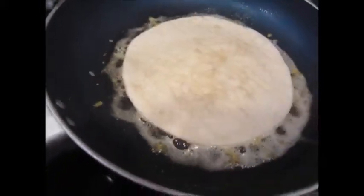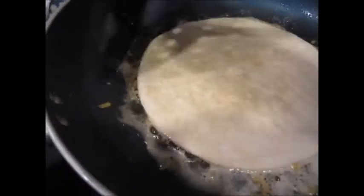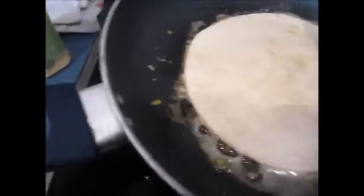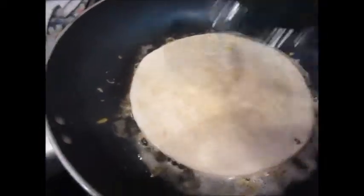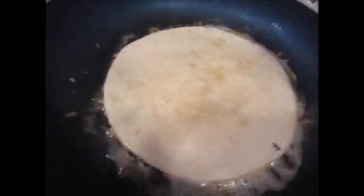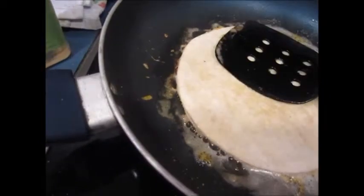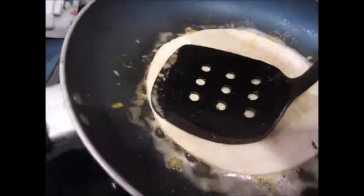One of the major tricks to this is being sure that you allow enough time to get actually crunchy and cooked on the bottom of that cheese. Otherwise, when you pick it up, the cheese is just going to smear all over the place. It doesn't hurt anything, still tastes great, but it doesn't look as pretty. I usually wait and make sure that it's really well cooked on there.